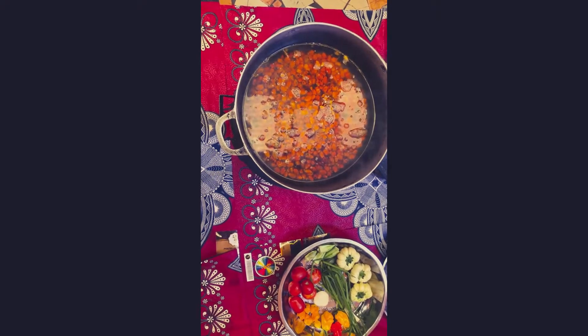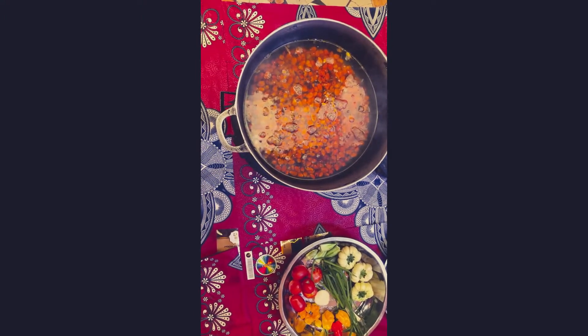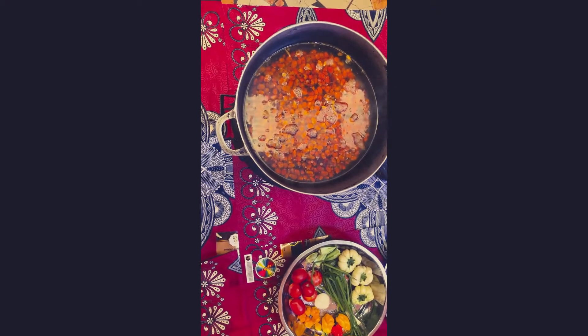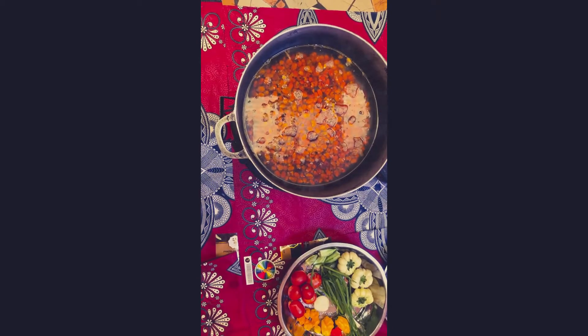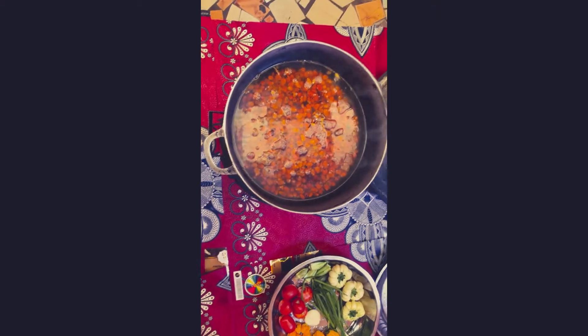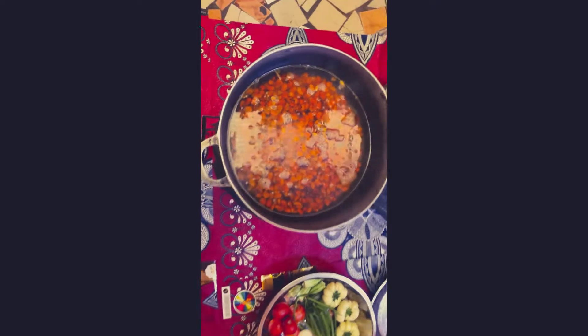Hello, my lovely people, we are back again with another recipe. Today we are cooking palm fruit stew. In the Gambia, we call it 'new'. So let's go through the ingredients we have.